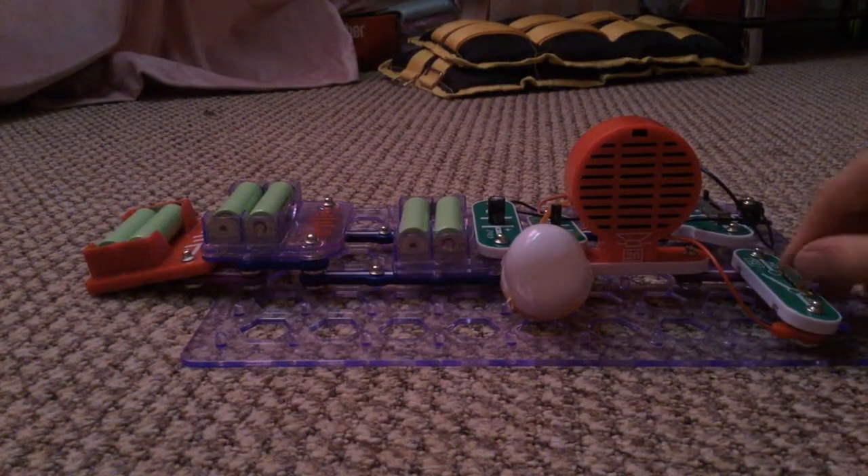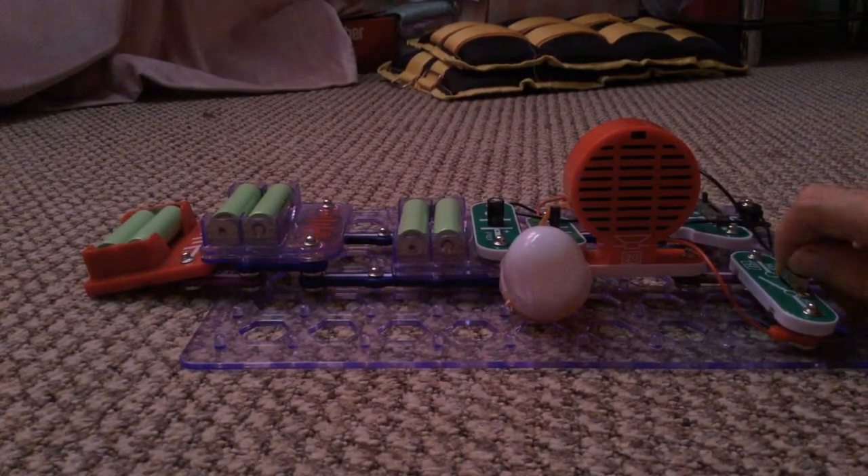Hi guys, my new project — the noise. Noisy.